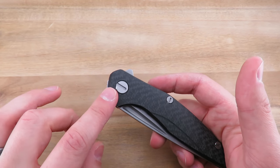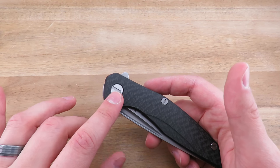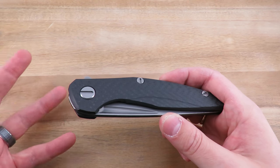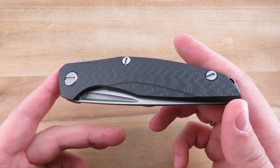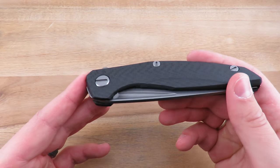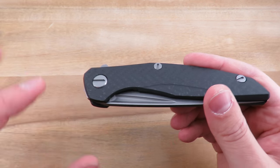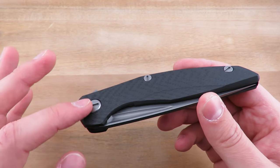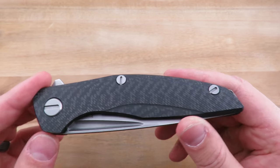One thing I will mention is I did have to Loctite the pivot — not only on this 111, but also on my F3. Not a big deal for me; I really have no qualms with Loctiting knives. Once I Loctited it, the pivot has stayed exactly where it was supposed to stay, and the blade is perfectly centered. Even when the pivot was coming loose, the blade was still centered and it still flipped well. Loctite remedied that.